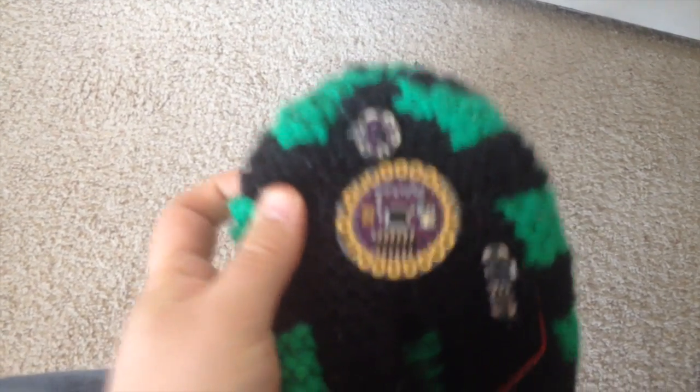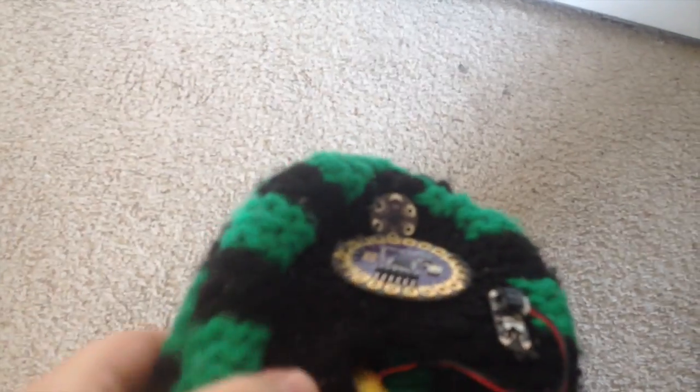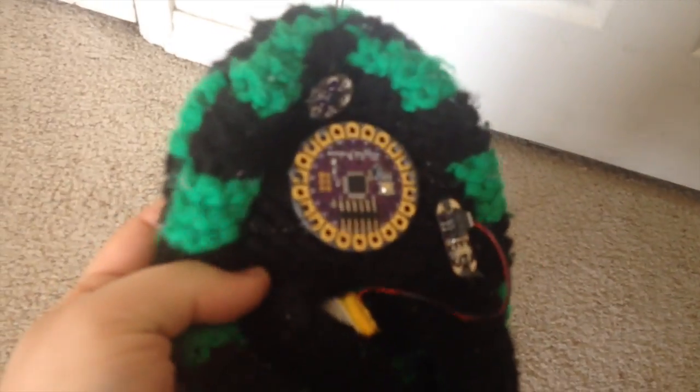it turns on two vibration motors, which are underneath here. Kind of hard to see, but they're in there. There's a vibration motor right there and there, and they kick on to give you a little foot massage whenever you kick your feet up.